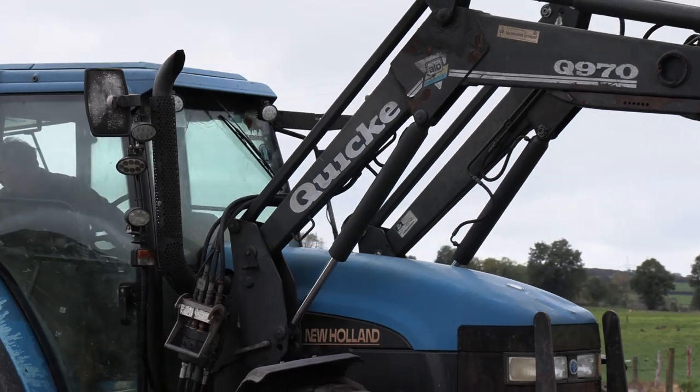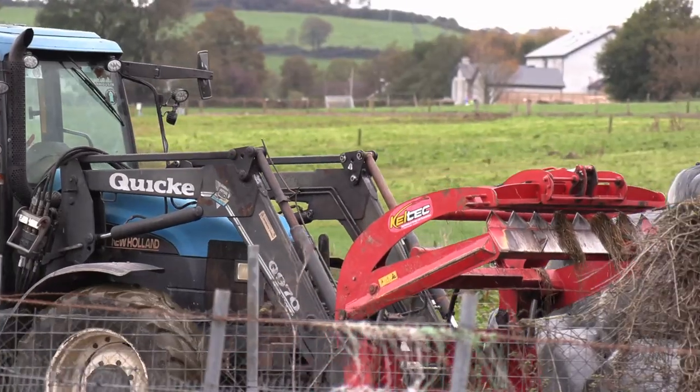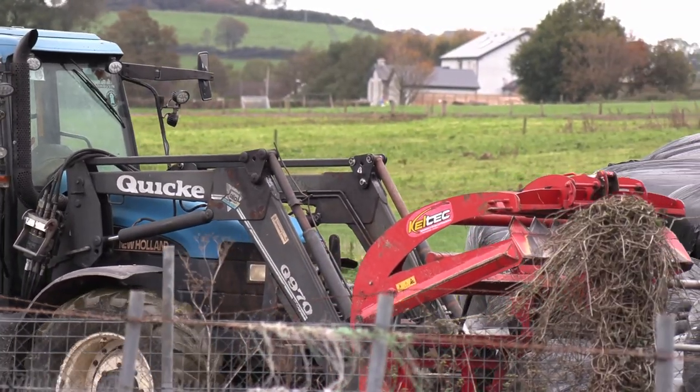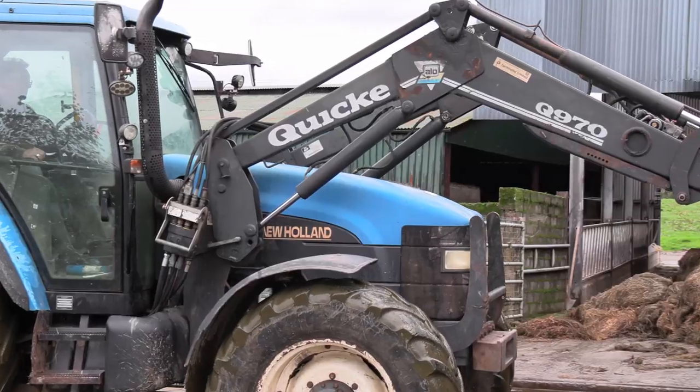We make 120 acres of pit silage, maybe, and we'd make 1,600 bales as well. I draw all the bales myself, and then we feed everything with the loader here on the farm.